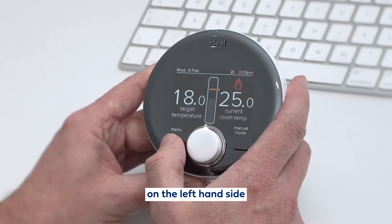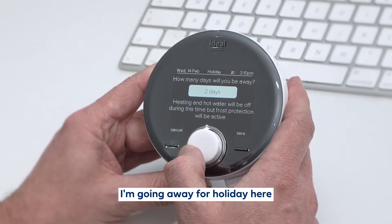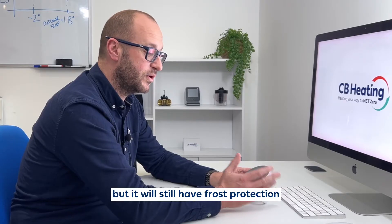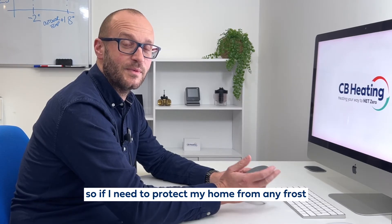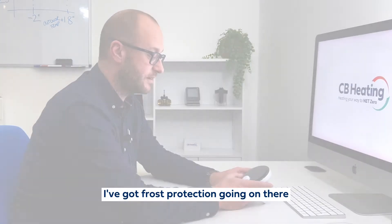On the left hand side we've got menu. Going into menu, we've got holiday mode and I can tell it how many days I'm going away for holiday here. The heating and hot water will be turned off for this duration but it will still have frost protection. So if I need to protect my home from any frost, or if the heat pump starts to get cold and the water might start to freeze, I've got frost protection going on there.